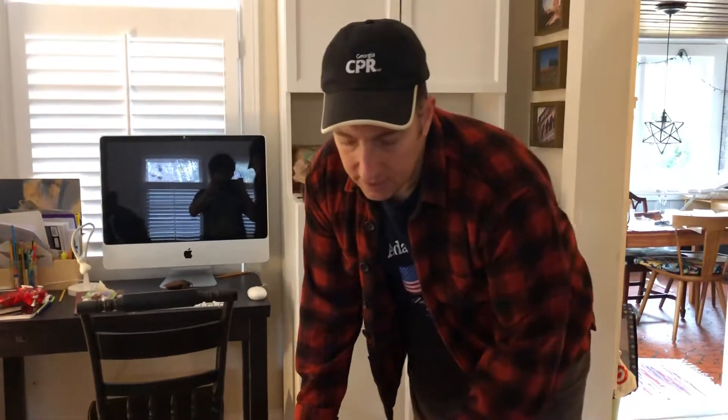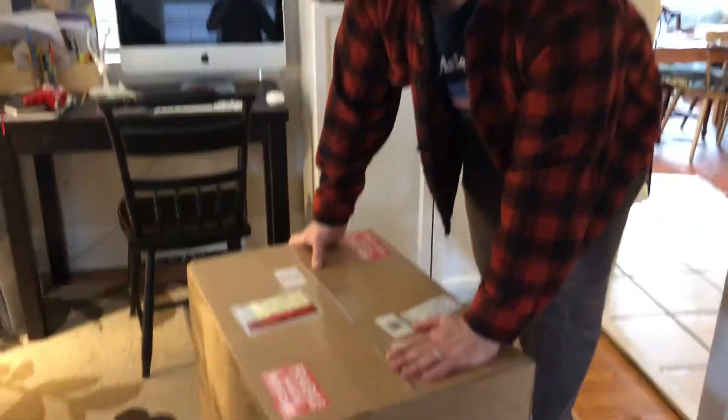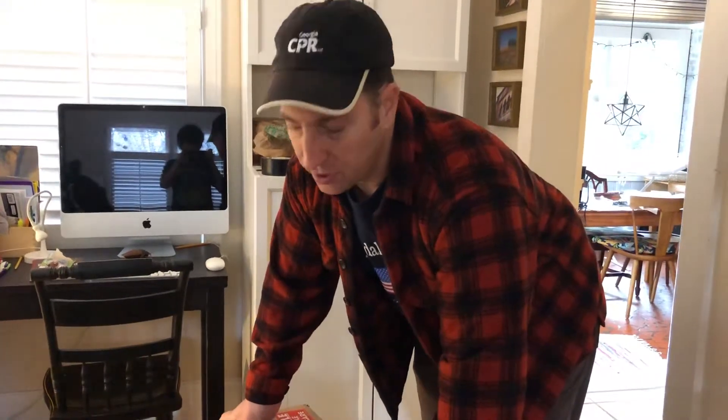We're going to unbox a Quick Mill Andrea Premium Pro Espresso Machine here. There are directions on how to set it up — we're going to go through that later, but right now just the unboxing to show what it looks like.